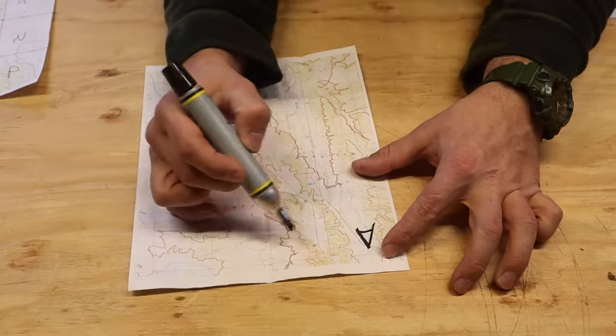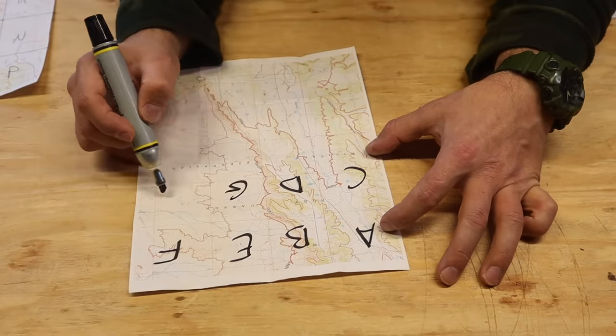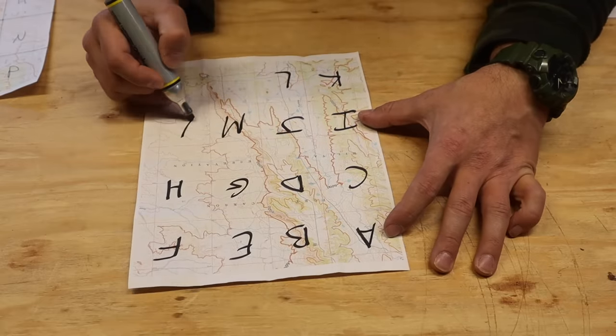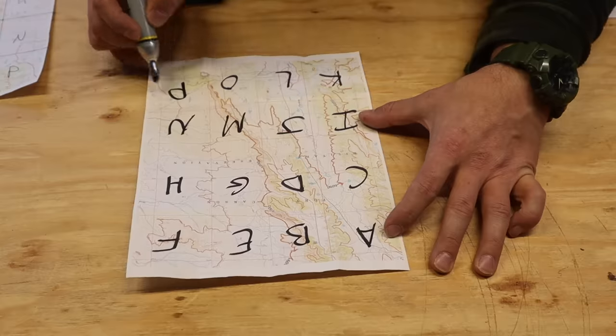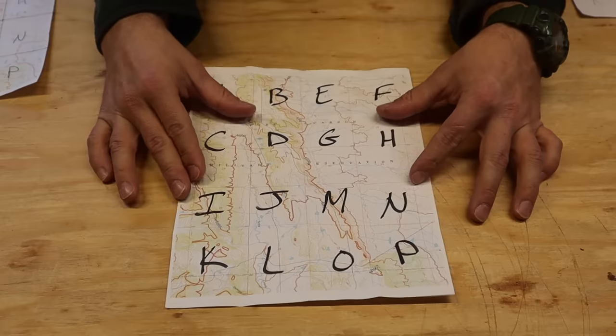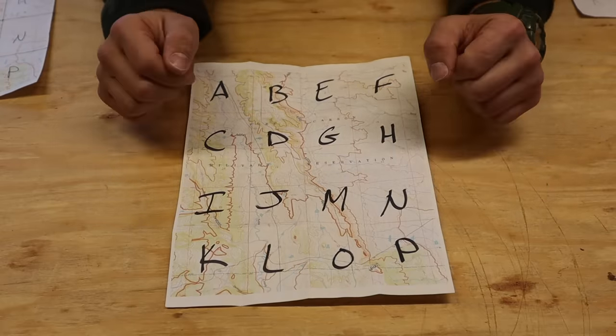Now we write the letters A through P across all 16 boxes — A, B, C, D, E, F, G, H, I, J, K, L, M, N, O, P — and now we have our quadrants labeled. This is where things get a little tricky and we have to be very, very precise.